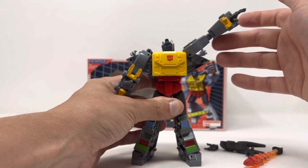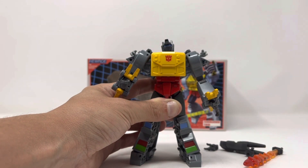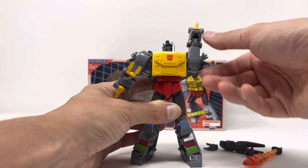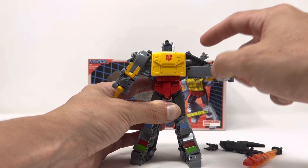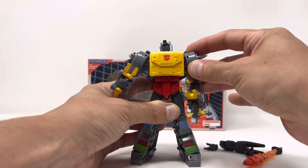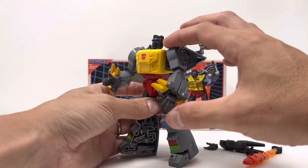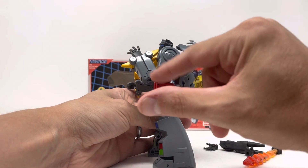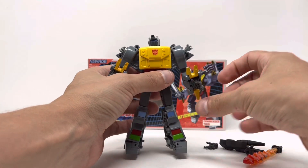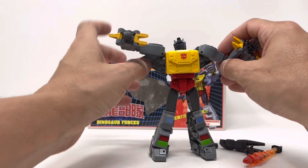The arms come up pretty far. They give you 360 rotation, though the dinosaur shell is there as a minor limitation. There is no butterfly joint, but there is an elbow swivel. The elbow bends on a single joint but goes all the way — very well done. The hands are interchangeable so the fingers don't have individual articulation, but there is a wrist rotation due to the way they swap out.